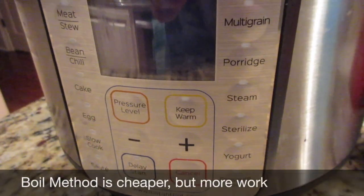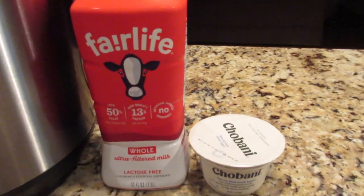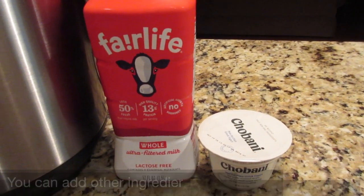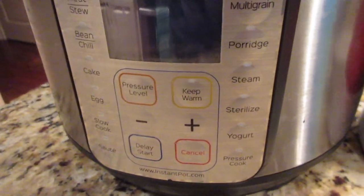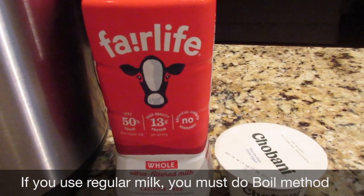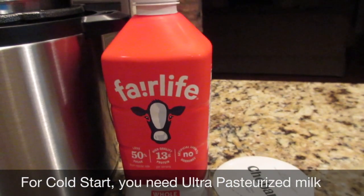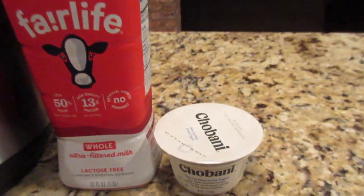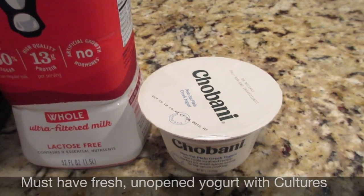The Luxe models do not have a yogurt setting, so you have to use the boil method. Cold start means you just mix two or three ingredients from cold, straight from the refrigerator, and start the yogurt process. What I'm going to use is Fairlife — it has to be some type of ultra-filtered, ultra-pasteurized milk. They recommend Fairlife and that's what I've always used.